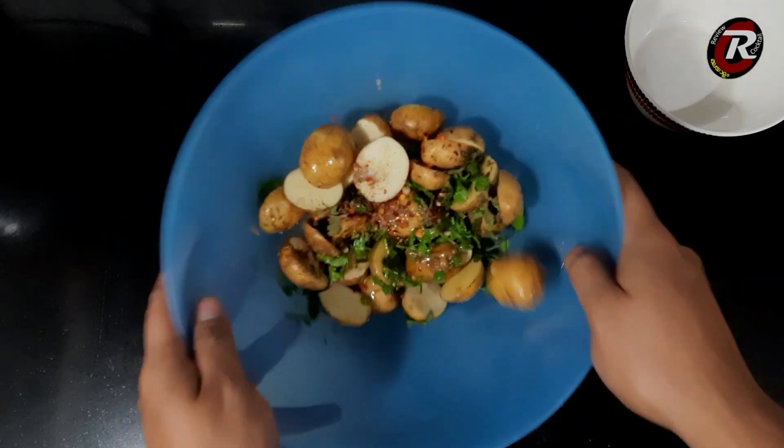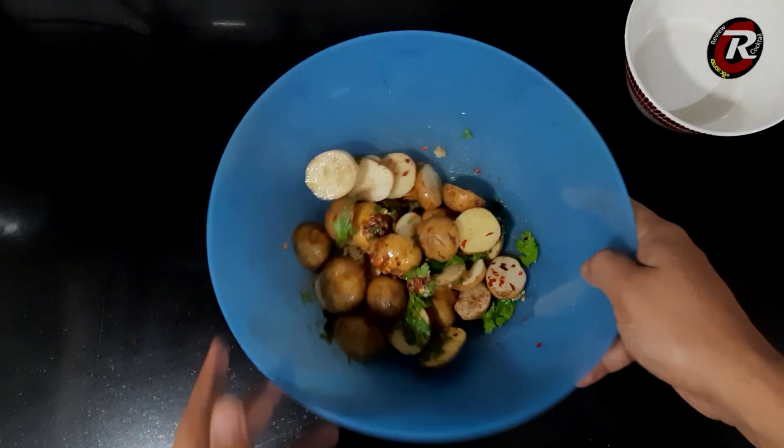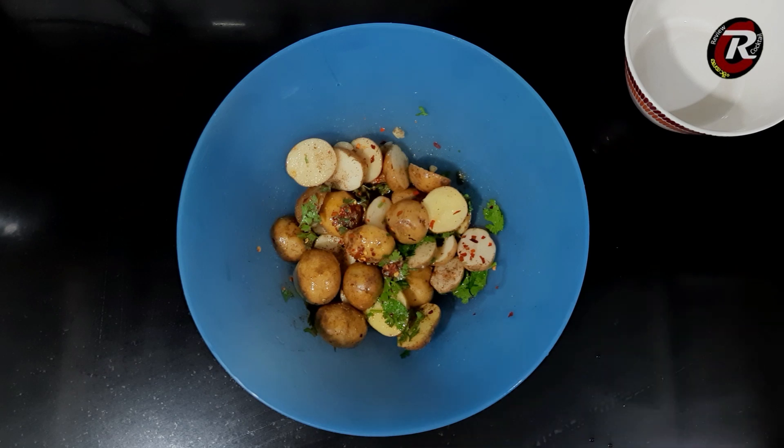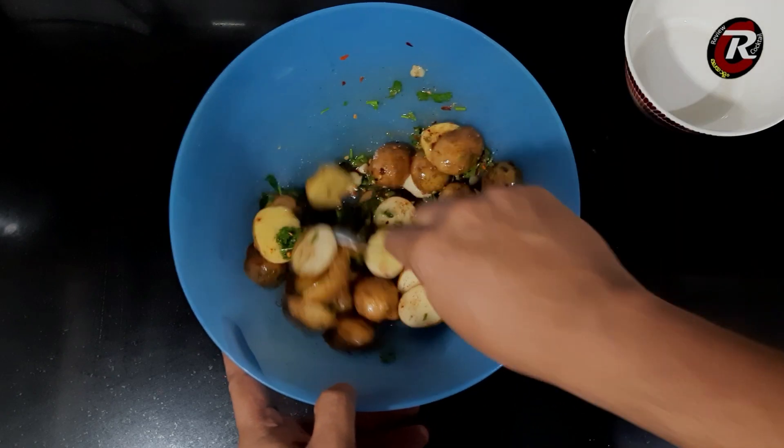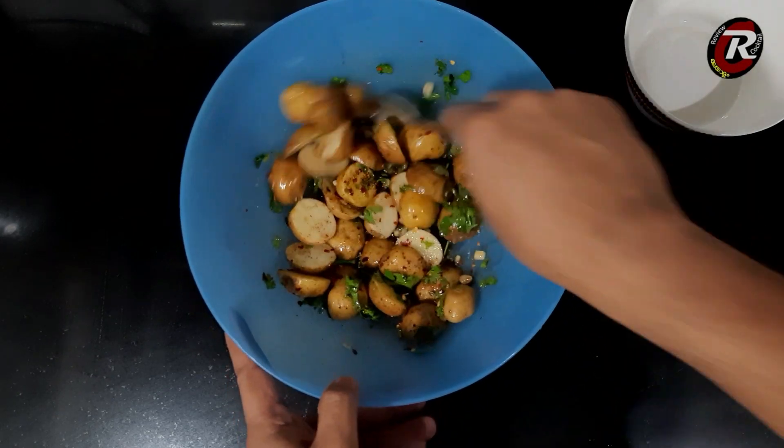The sauce will be added to the sauce. I will add the sauce to the sauce.